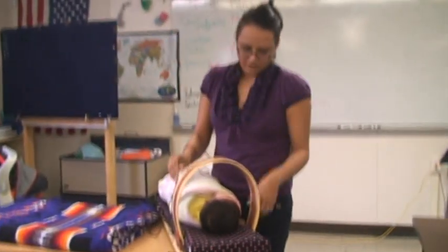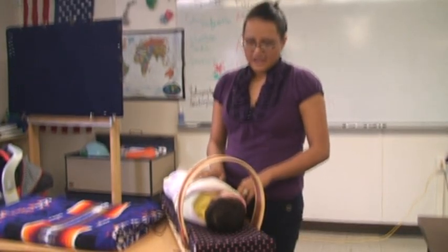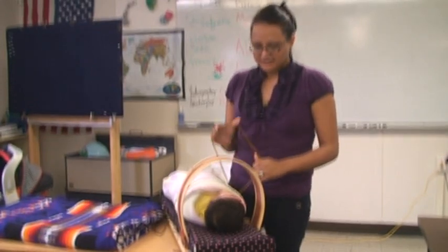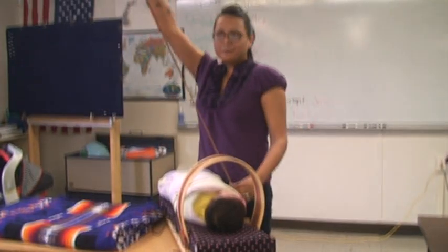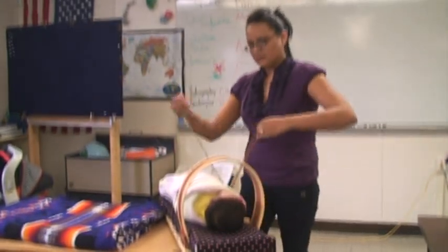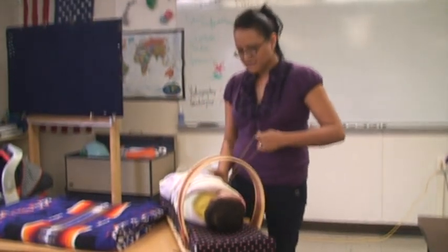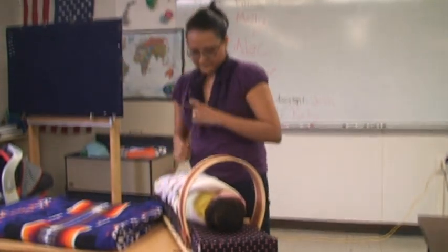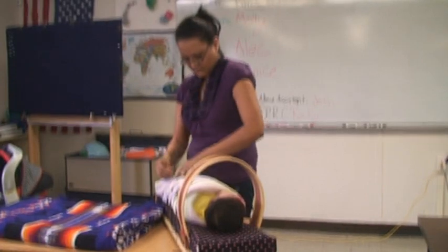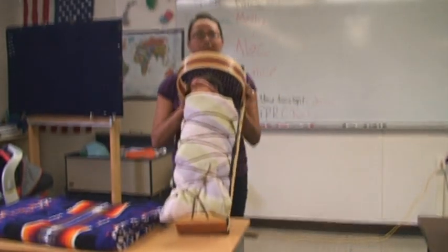Now usually, when we swaddle or strap them down in their cradle board, we sing to them. It helps soothe them and it relaxes them, and usually they know that they're going to get strapped in and they enjoy it. So I grab this long strap here and I go through each loop one at a time. It doesn't hurt her at all — she actually enjoys it. It just reminds her of being inside the womb. And this is how they look when they're strapped and tied down.